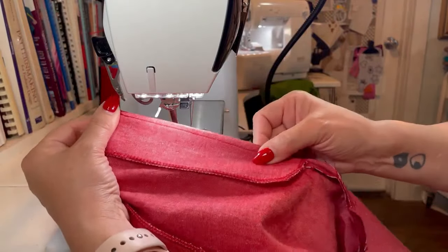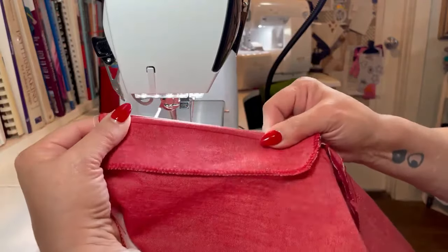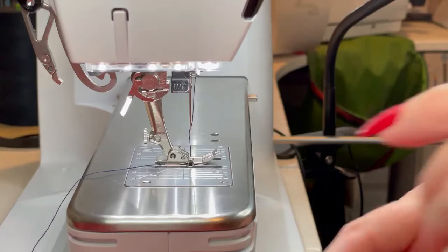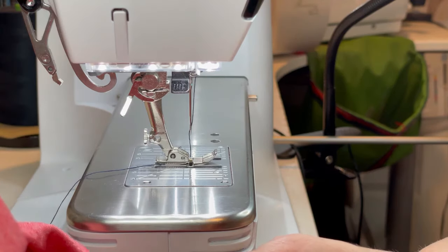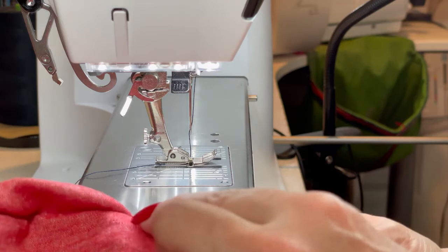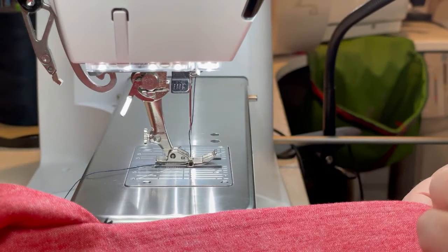Now you'll press this and you'll baste through these layers to keep the seam allowance, the front, and the facing all together as one. Because I'm doing the contrasting topstitching thread for all the details on my pants as well as the top, instead of doing that basting that the instructions tell you to do, I am going to baste the facing to the front at that top edge.